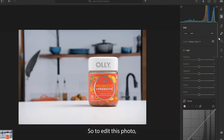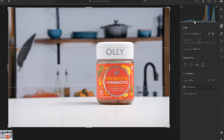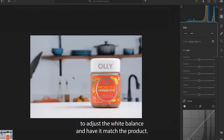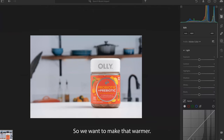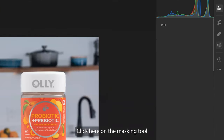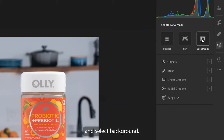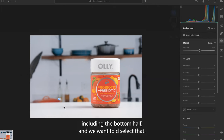Now let's edit this photo. First, I'm going to crop the photo to the dimensions that I want. Next, I want to select just the background to adjust the white balance and have it match the product. As you can see, the white balance is a little off — it's a little bit on the cooler side — so we want to make that warmer. Click here on the masking tool and select background.